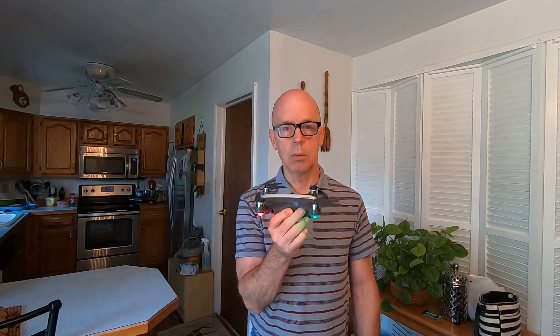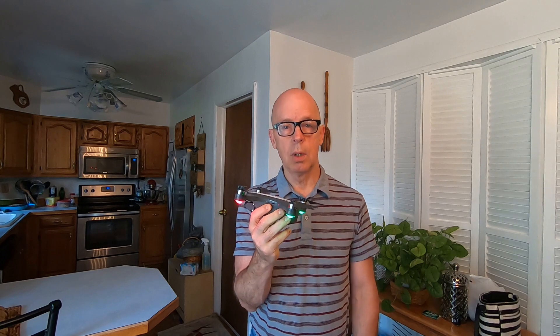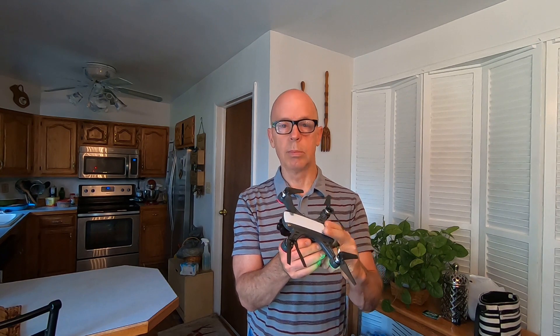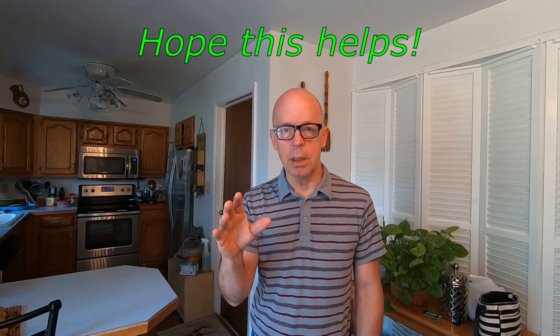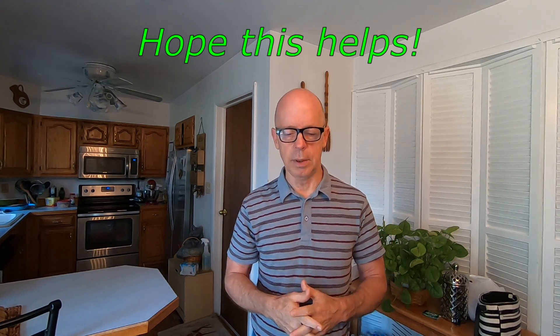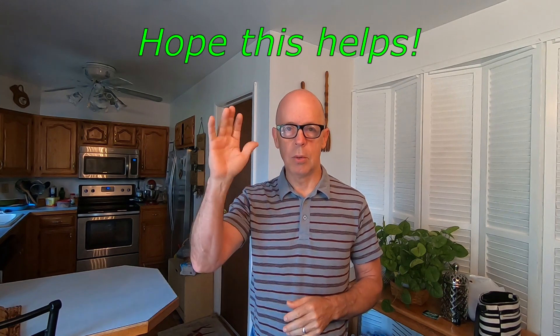That's all I have, guys — just trying to help out those having trouble with the JJRC X9 Heron. For those of us fortunate enough to get a good one, which is probably most of us, it's an awesome little drone. But for those having trouble, I feel bad — that's why I'm doing these videos. Try that calibration before your flight. If this helps anybody, let me know — send me a message or thumbs up. Happy droning, guys — see ya!